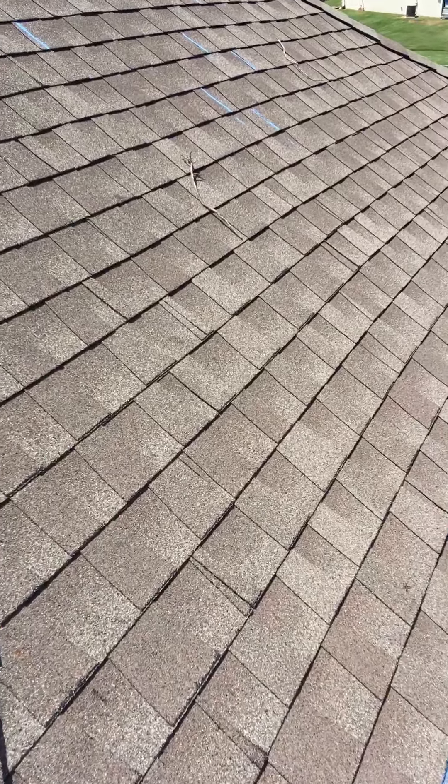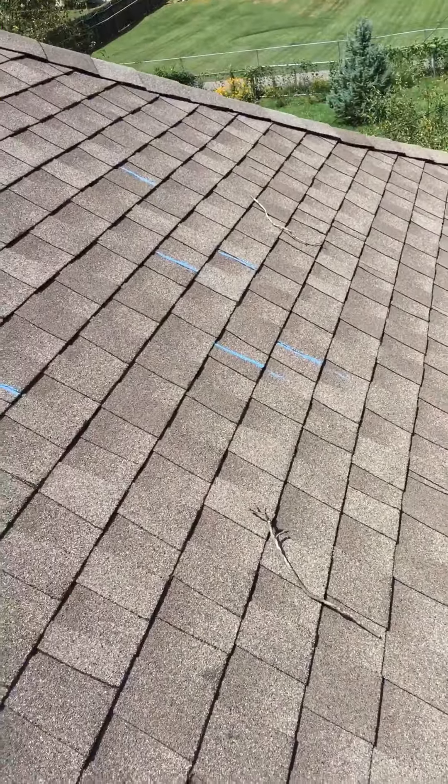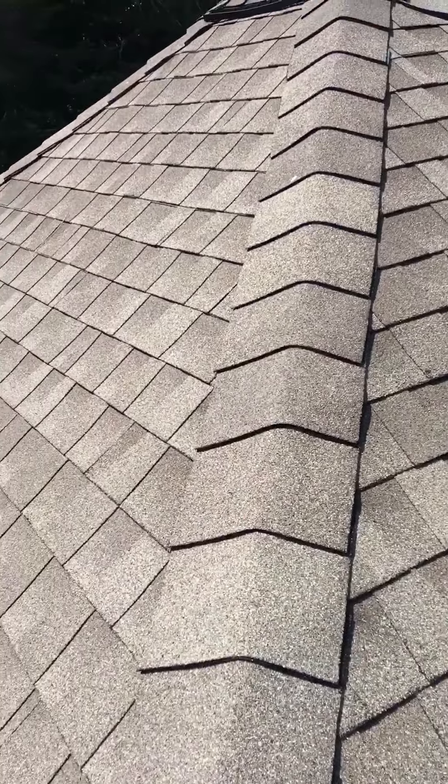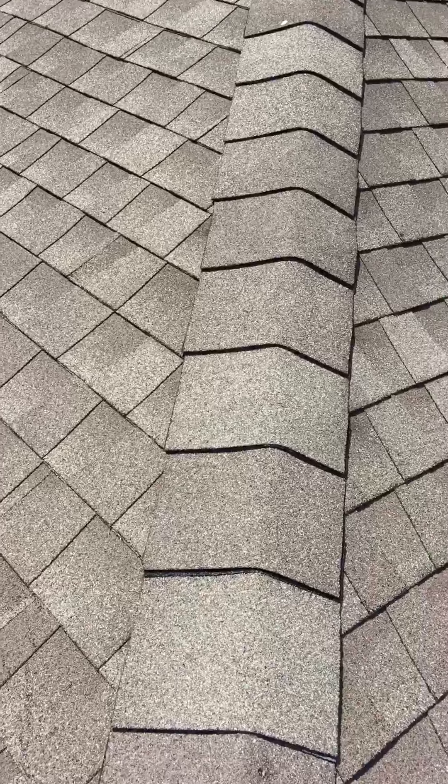One of the things these guys did get correct is to get the rows nice and straight. They had a chalk line out here, which is nice, so it would have had maybe some more issues without that. They also used expensive hip and ridge shingles, and I don't really see any problems with those.